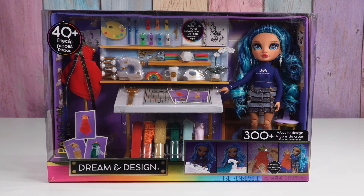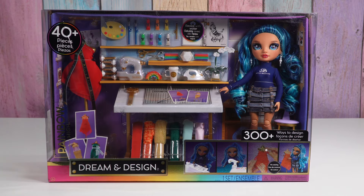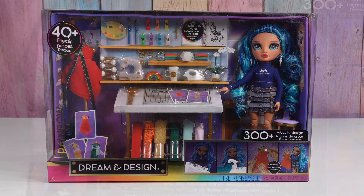Hello friends! Welcome to Tally's Tricks. Today I'm going to check out Rainbow High's Dream and Design Studio. It comes with Skylar Bradshaw and all of this stuff so we can design our own clothes, which looks awesome and I'm curious how it works.